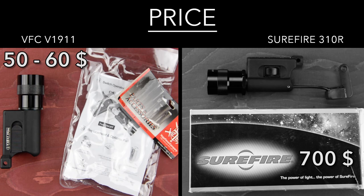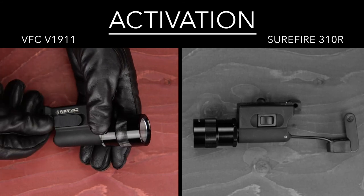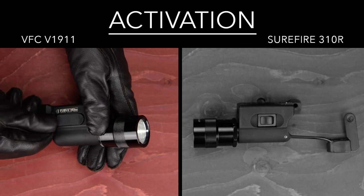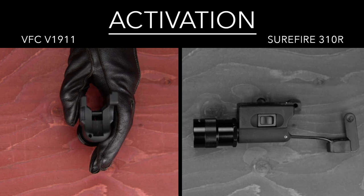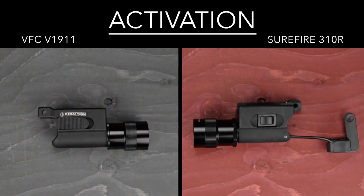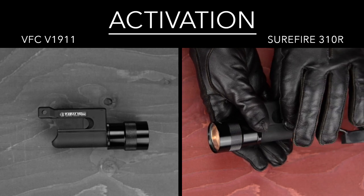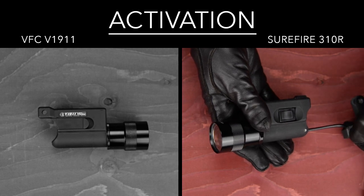Only time will tell. On the V1911, they only give you the option to activate the light via the sliding switch, which is rather stiff and difficult. For some reason, the copy has a permanent on-off sliding switch instead of a momentary one. There is, however, a hole in the bottom left corner of the housing where a remote pressure switch can be installed. With the Surefire light, you get two options: either you activate the light with the permanent on-off rocker switch, or you simply use the momentary activation feature with the pressure switch attached to the grip.